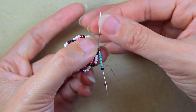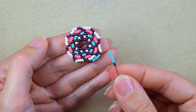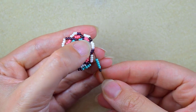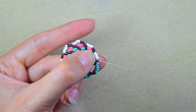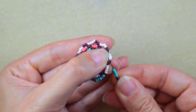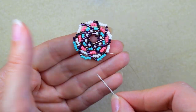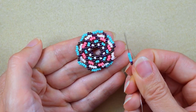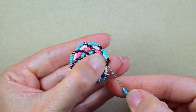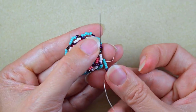I go into the last iris bead — the iris beads are like a framework. I repeat: two iris and five turquoise, go into the last iris. I continue until the end of this row, and at the last step I go through the three last iris beads to step up into the next row.